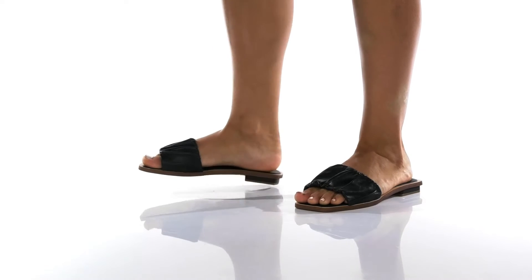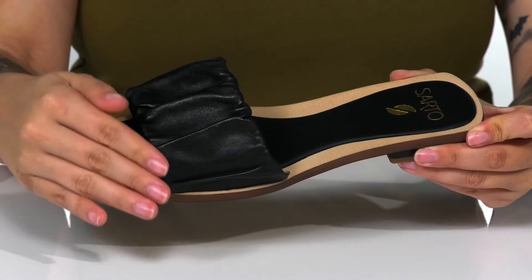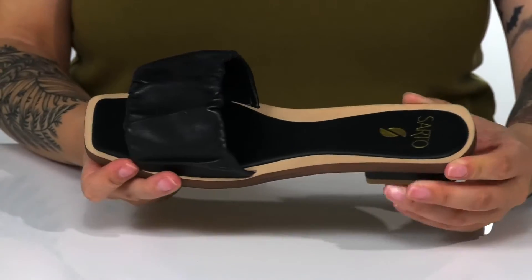You'll be ready for summer with these sandals on your feet. These have a smooth leather upper that features a trendy scrunch-like design.